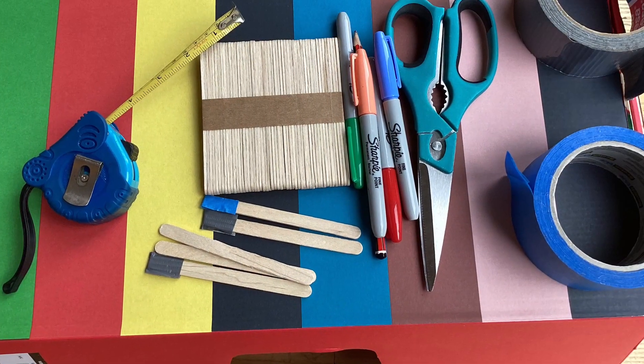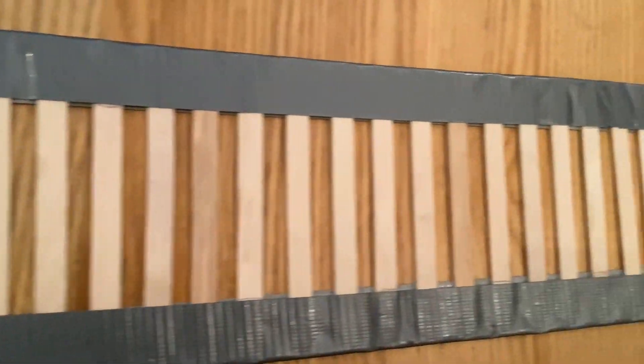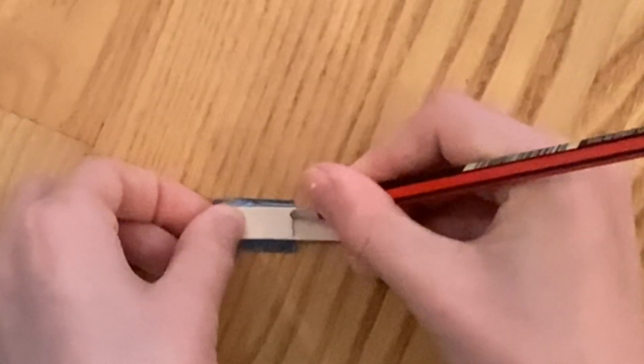In reality I ended up using more stuff as you can see here. Now a bit of science: DNA is a long molecule that contains genetic code. The double helix provides structural support to the molecule, and this is what we are building here.